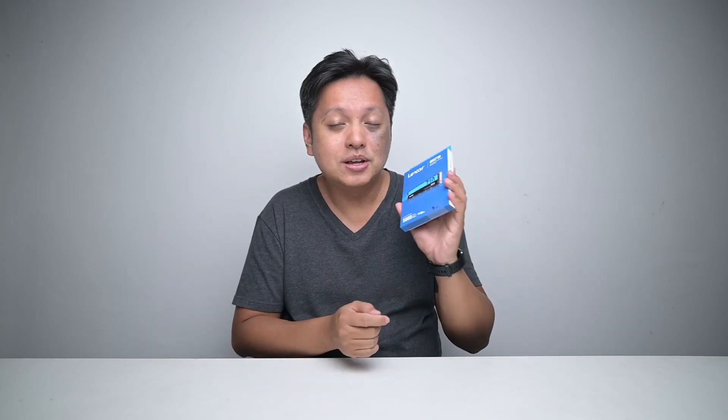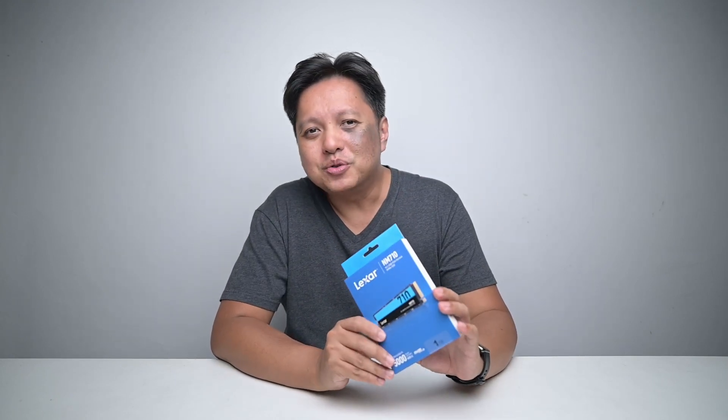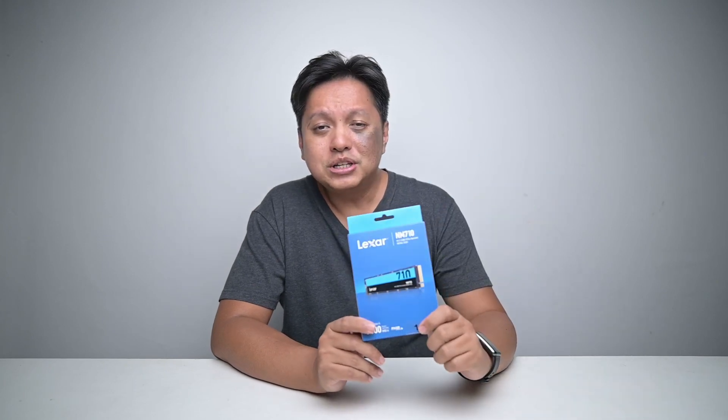Overall, nice stuff from Lexar. As for the price, I don't know the exact price or availability — you'll have to check with your retailers. Do your due diligence, understand the product and the price, and you can get something really good like this for your system. Who uses a 1TB SSD? Well, I do, and this is definitely going into my benchmark rig. So that's it for this one. I hope you guys enjoy this video. Do subscribe to my channel if you haven't, and I'll see you guys in the next one. Bye-bye.